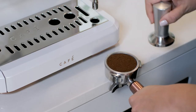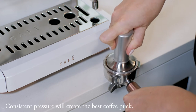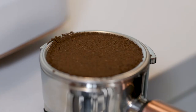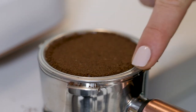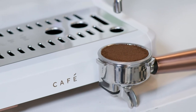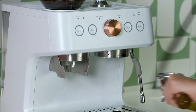Tamp down firmly using the tamper. Clear away any excess grounds from the rim of the portafilter. Tamping clears out air pockets to avoid water channeling through the grounds.